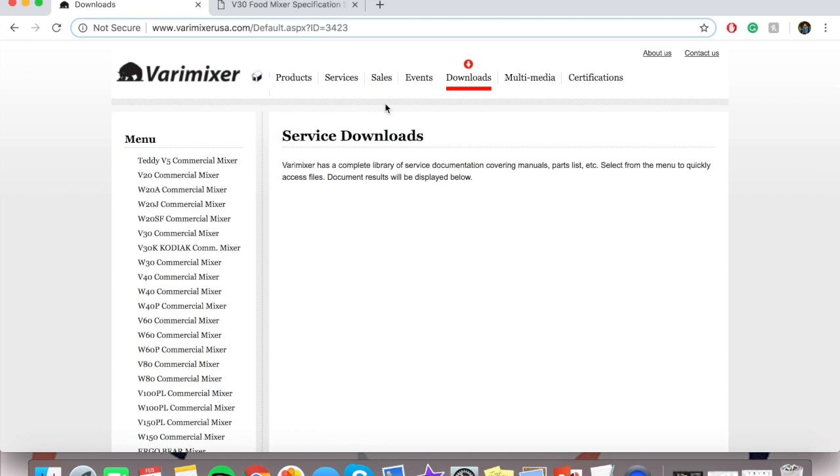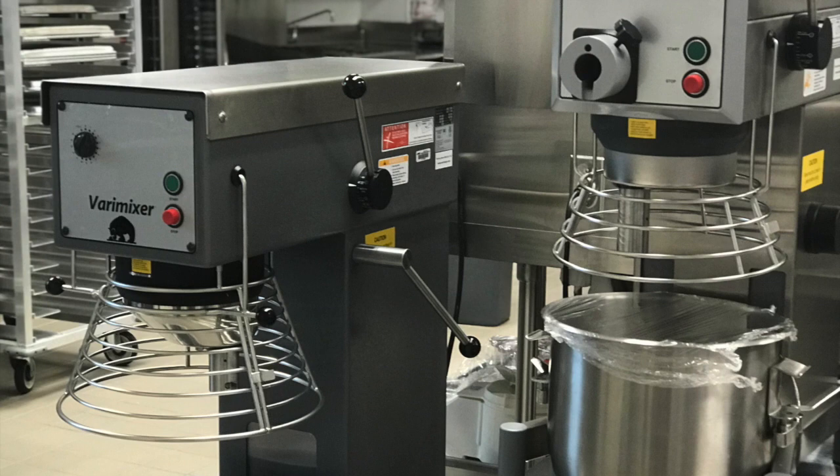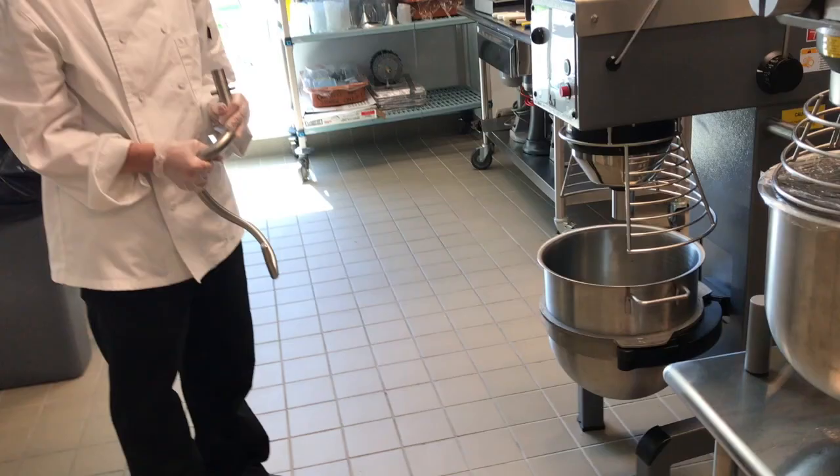Available in the quantity kitchen are both the 20 and 30 quart varimixers. When determining which mixer to use, you can consult the varimixer website for information on each mixer. Here you will also find a capacity chart. Products to use the varimixer for would be bread, pizza dough, cakes, and other dessert batters.